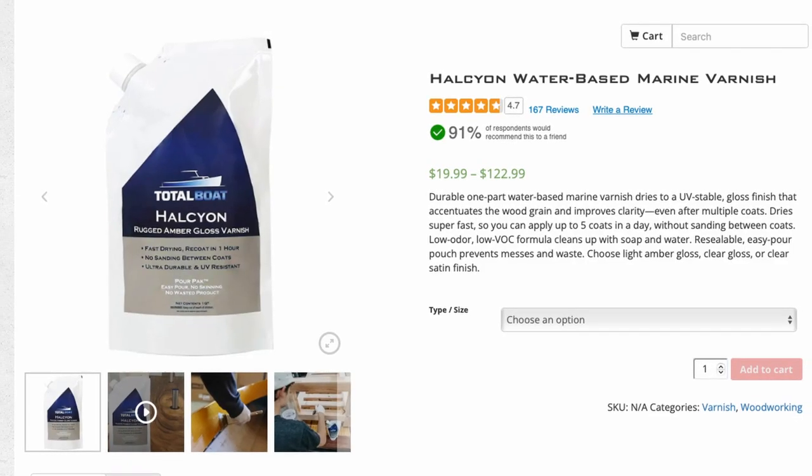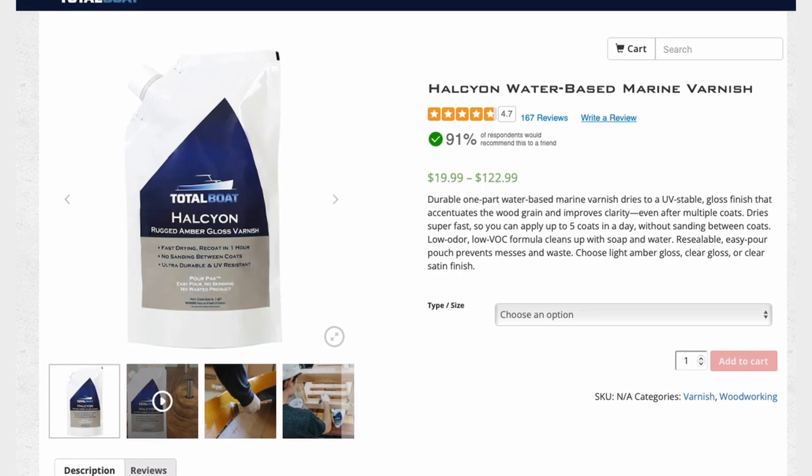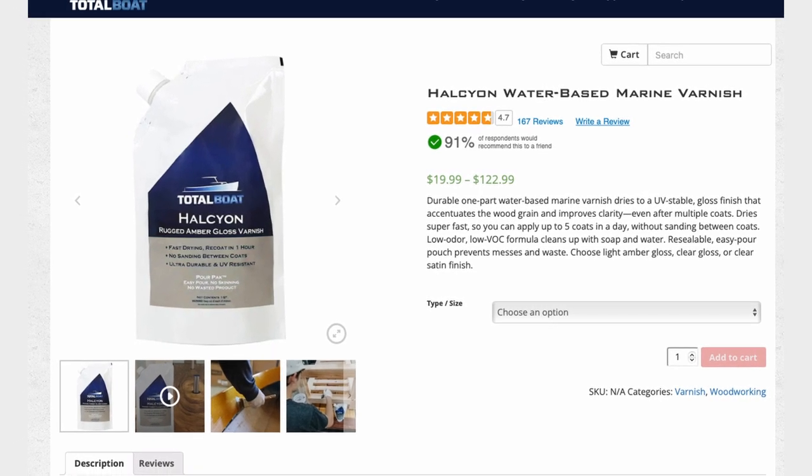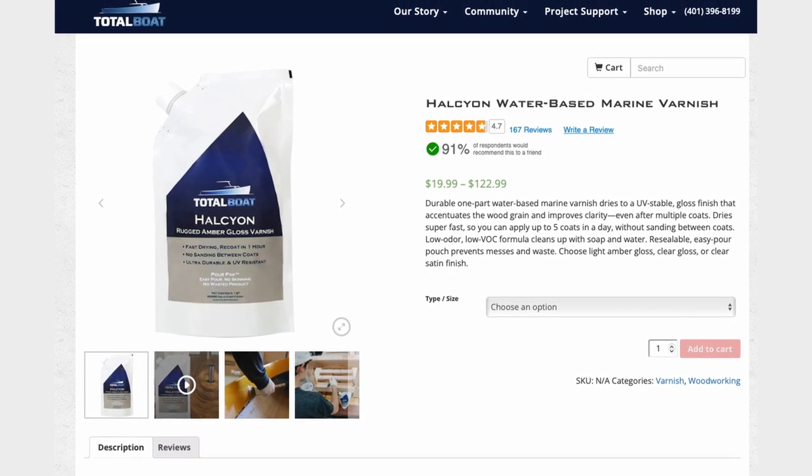Below in the show notes you can find a discount code that'll help you save a few bucks off of your next order from Total Boat. And just for disclosure, I don't make any extra commission off of that — that's just a code for you to save a few bucks on your next order.